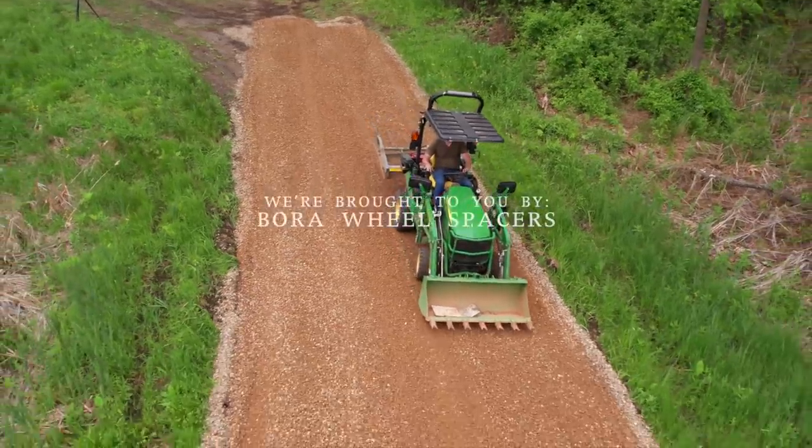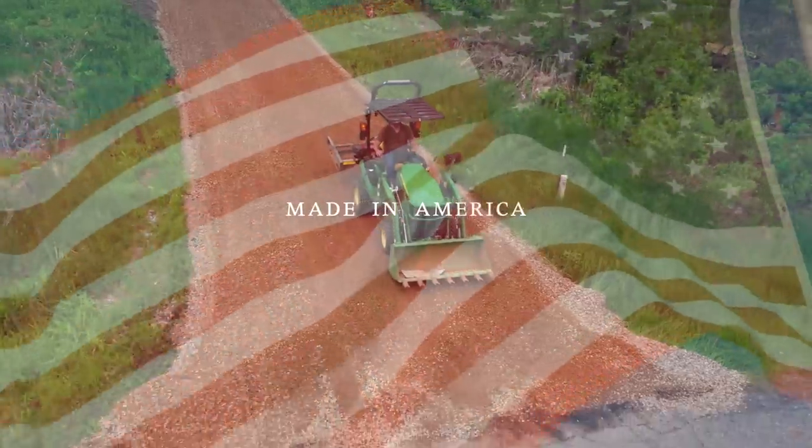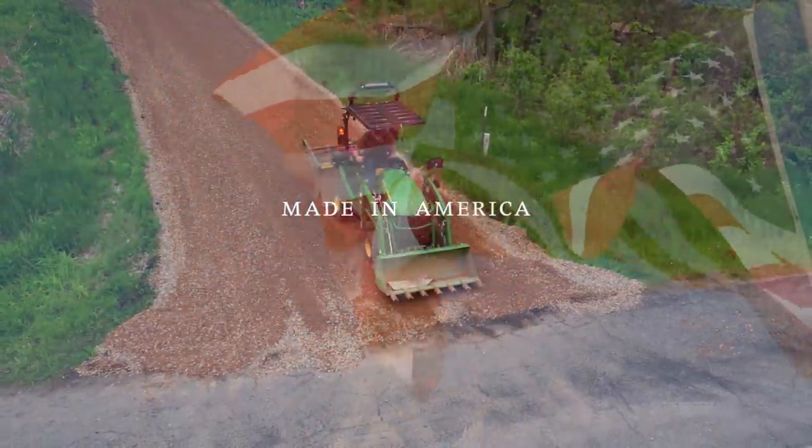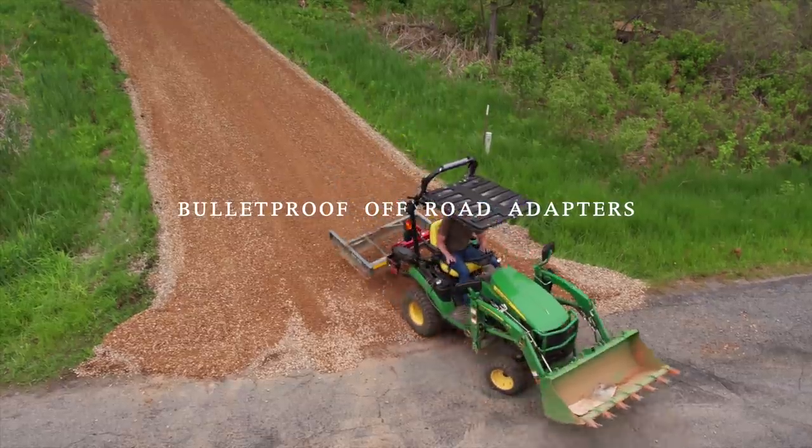As always, we're sponsored by Bora Wheel Spacers. They are made in America and have a lifetime warranty. If your tractor feels tippy side to side, especially if you have a cab on it, then adding a set of wheel spacers can make a big difference. Get more information on them at the link down below.